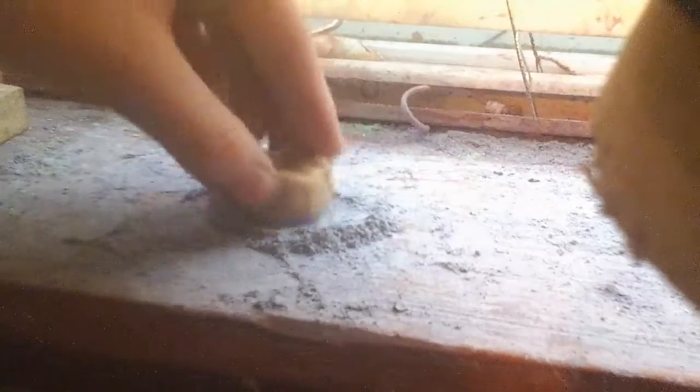You're gonna dip the peanut butter kiss into the green and purple chalk mixture. Get it nicely coated — make sure you get all spots on the peanut butter kiss nicely coated.